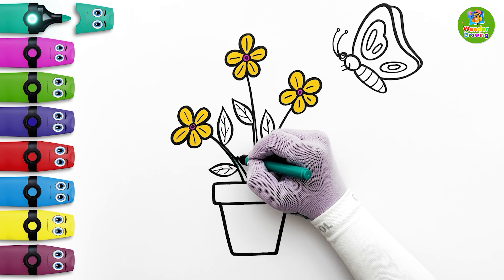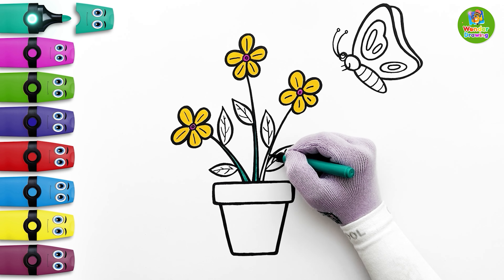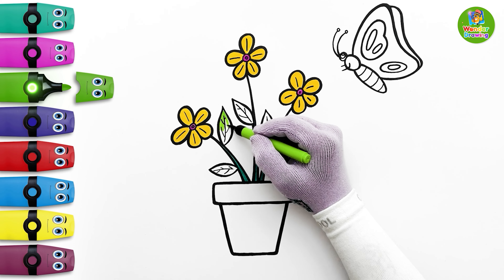I'll color the stem with peacock green. It's time to color the leaves — I'll choose light green for them.